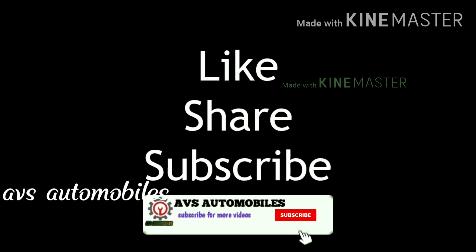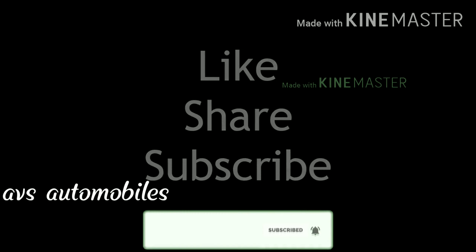Please like this video and share the video. If you have a comment, please leave a comment. Thank you.